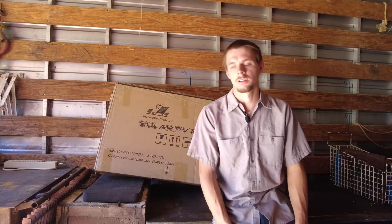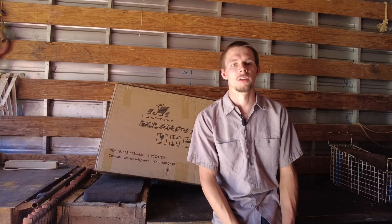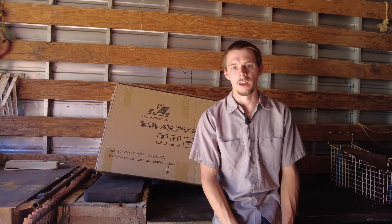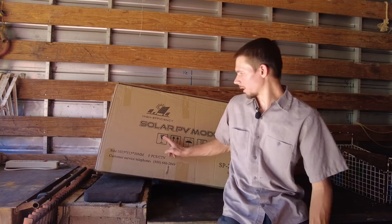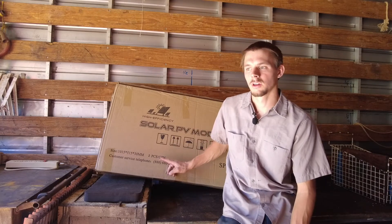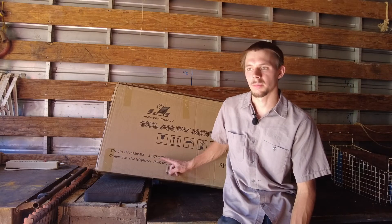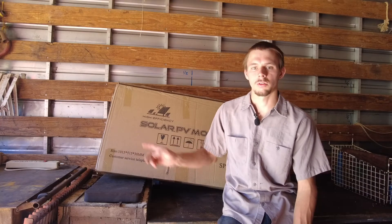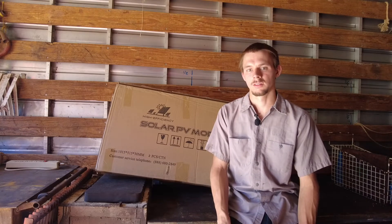Hello, we're back. We're going to be working on some lighting in our storage container — just an old box truck. I picked up some solar panels, a charge controller, and all the wires. I'll leave a link to where I got it on Amazon in the description. We also got some 12-volt lights and an old car battery. Let's get into it.